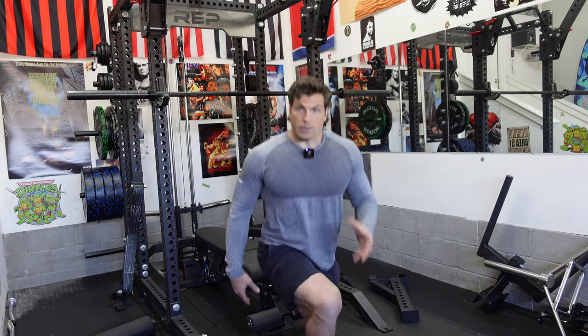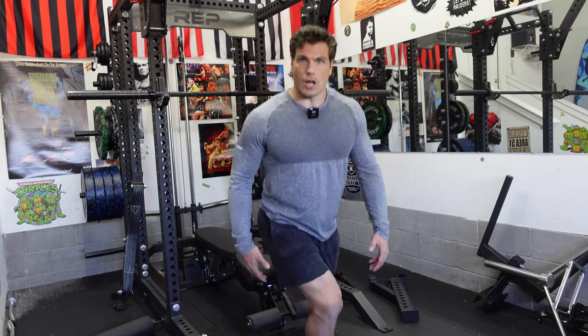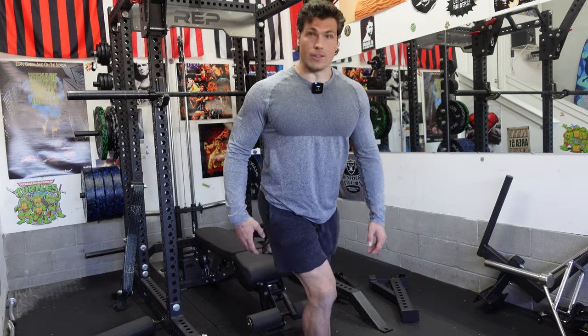When I was playing football and regularly training this movement, I always felt better. My joints felt better. It felt like the muscles were taking on the shock as opposed to the joints, your spine, or things that shouldn't be. I felt bouncier, much better in the drive phase.